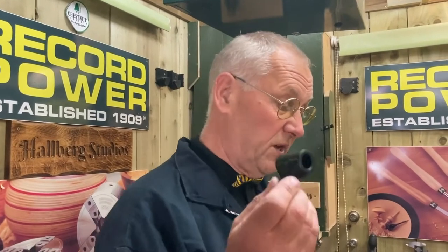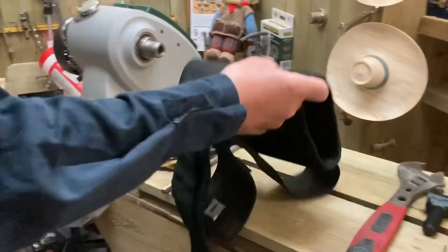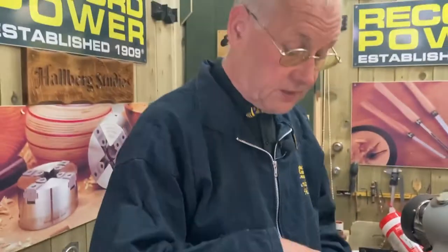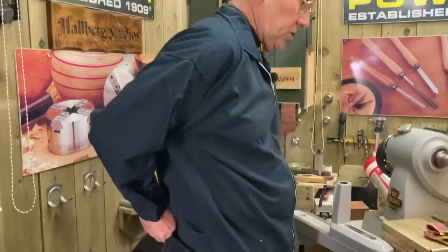Craig's already done a great video on it — he sent me a copy and I've watched it through. It's a belt and braces job; we're both going to do it. It may go on my website, my YouTube, or it might go on Record Power's. This is the Regent lathe and it's also going to be changed on the Envoy lathe as well. Health and safety is the most important thing.